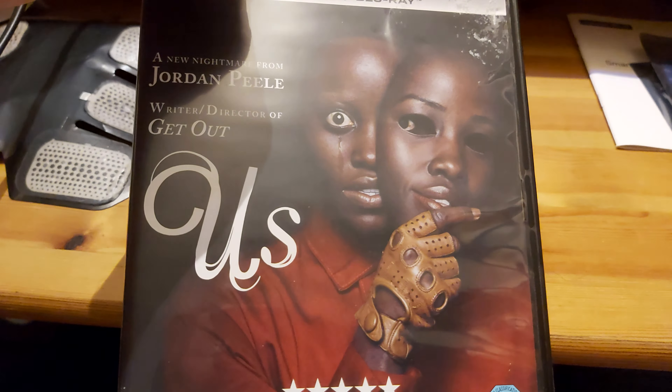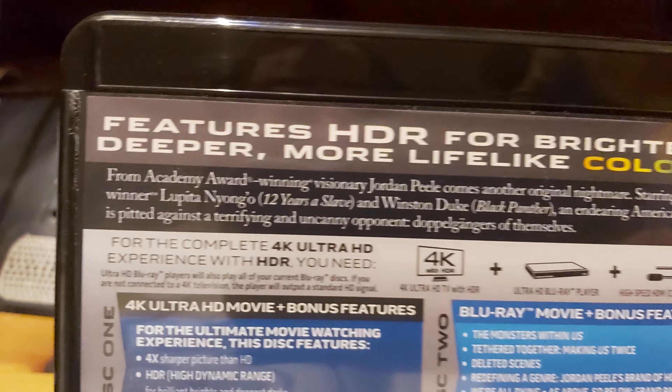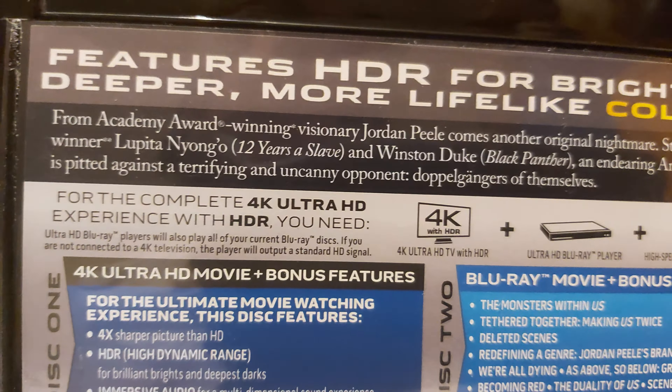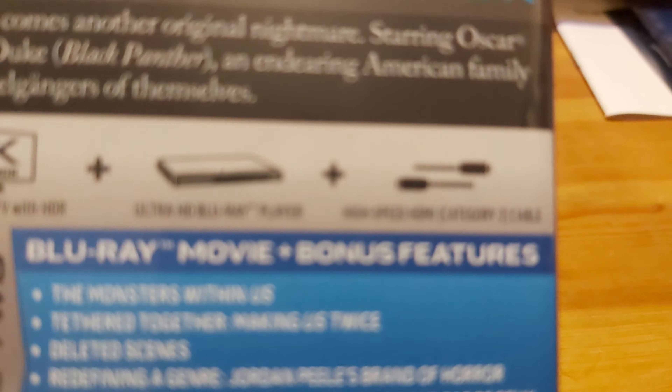Okay, so we've got over here that it features HDR for brighter, deeper, more lifelike color, which gives you more realistic colors. Then it says for the complete 4K Ultra HD experience with HDR, you need a 4K Ultra HD TV with HDR. So we've got HDR, a Blu-ray player, and HDMI 2.0 high speed HDMI.